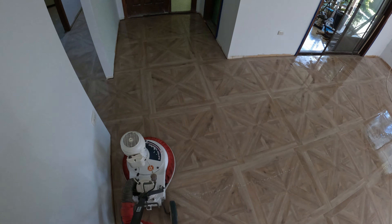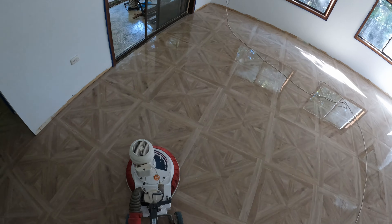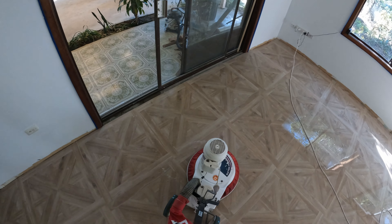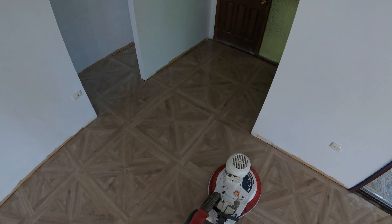And it completes the job nicely, presents it nicely. I'll dry all this floor off with my wash boy next.